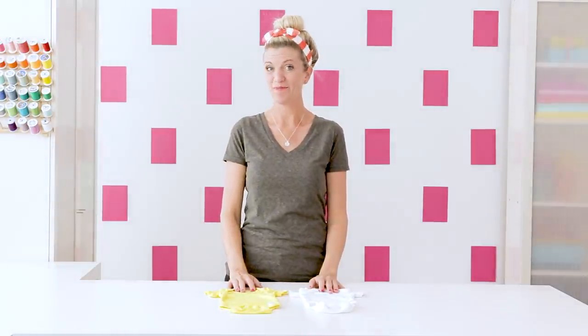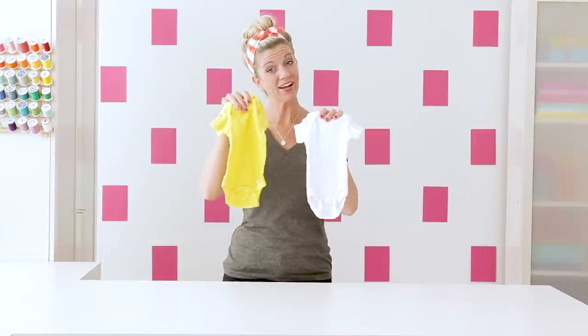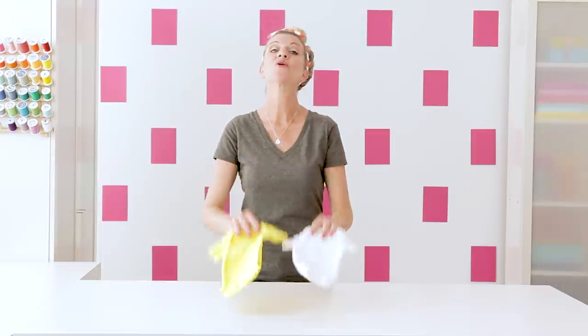Hey guys, it's Dana from MadeEveryday.com. Today I'm going to show you how to easily dye fabric from a white color to a really fun color at your house in a bowl without a lot of fuss.